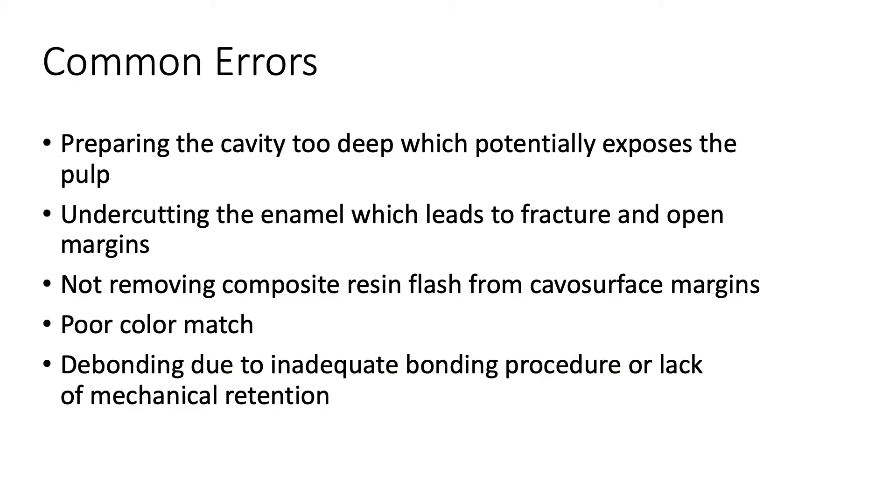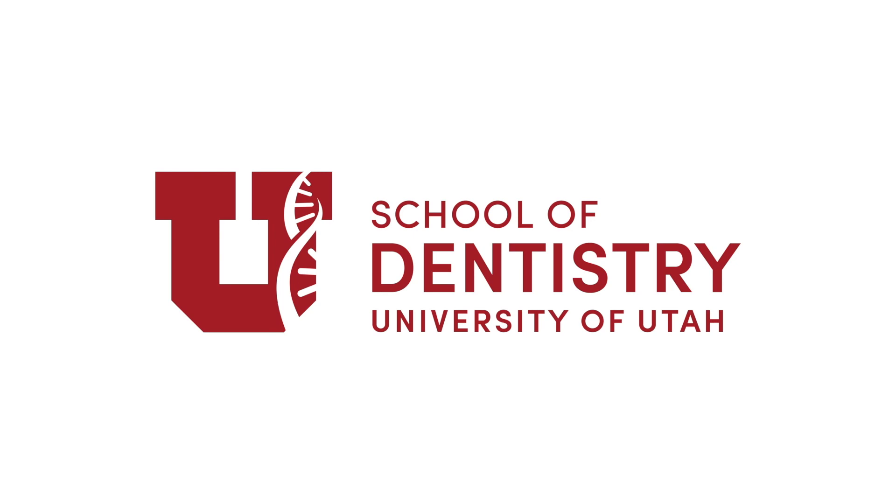Common errors include preparing the cavity too deep, which potentially exposes the pulp, undercutting the enamel, which leads to fracture and open margins, not removing composite resin flash from the facial surface margins, a poor color match, and bonding failure due to inadequate bonding procedure or lack of mechanical retention.